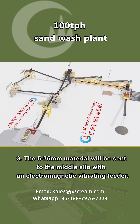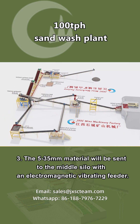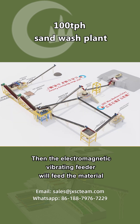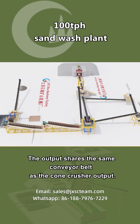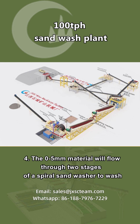Step 3: The 5 to 35 millimeter material will be sent to the middle silo with an electromagnetic vibrating feeder. The electromagnetic vibrating feeder will then feed the material to a VSI sand maker to crush it to 0 to 5 millimeters. The output shares the same conveyor belt as the cone crusher output.